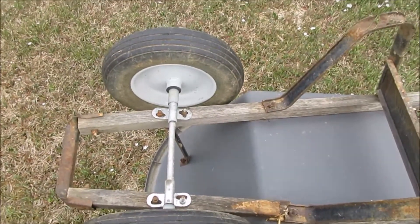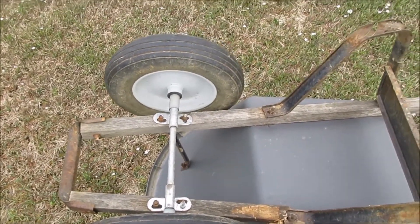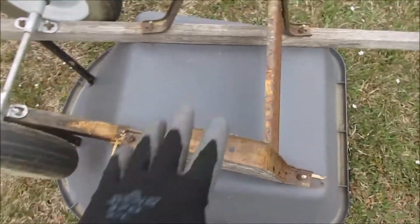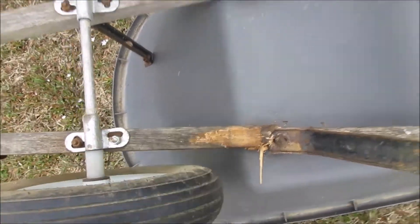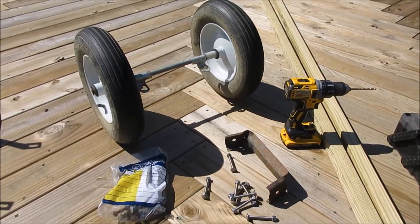It looks like it broke down here too. I put this double wheel on here later — it had a single wheel on there and that was just a double wheel kit — so that even makes it more valuable to attempt to fix. The hardware is here, we got some screws. The only weak part it seems is the wood.